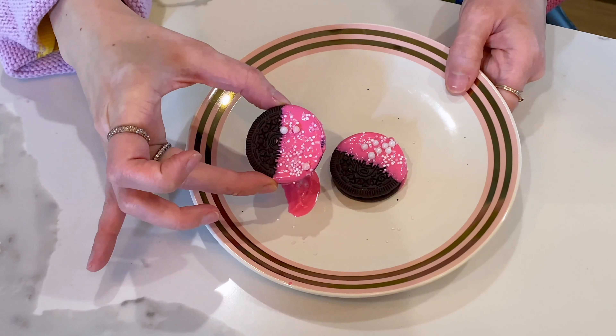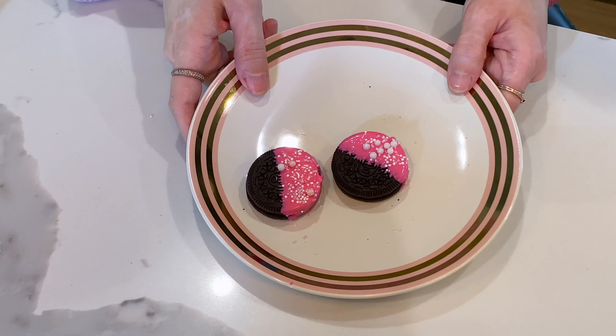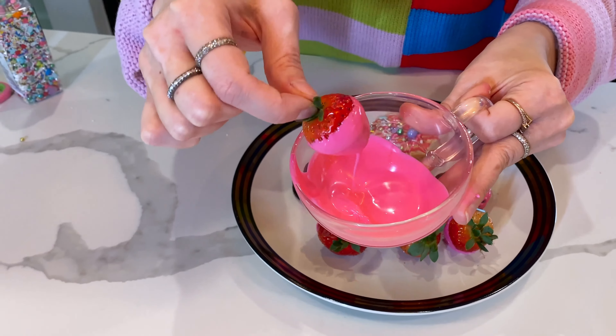And then this is going to harden. You can either leave it on the counter and let it get to room temperature, or you can just pop them in the refrigerator so they harden faster. You can even dip strawberries in this and it's delicious. That's it.